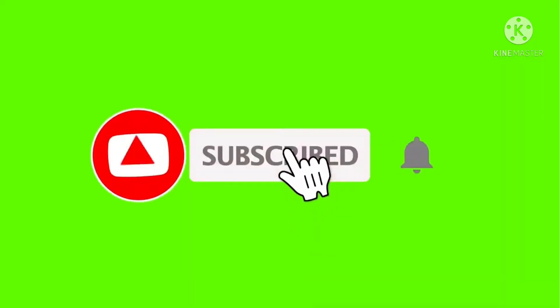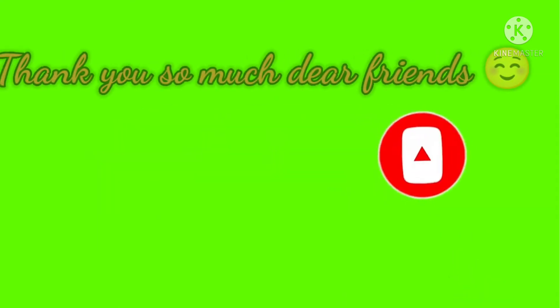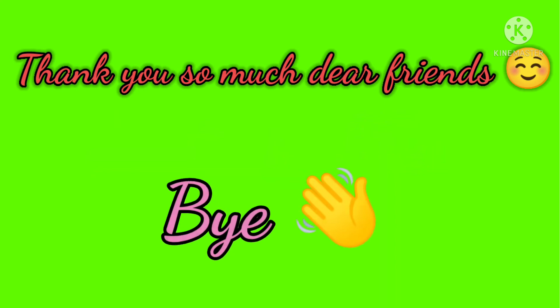If you like this, subscribe to the channel and click the bell icon. This recipe is very tasty. Bye!